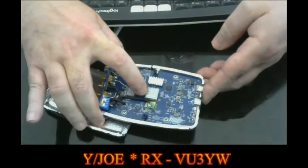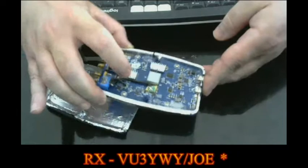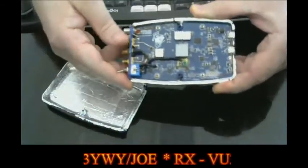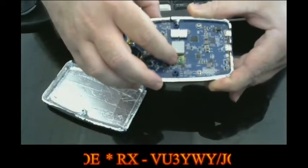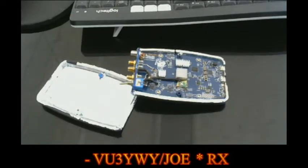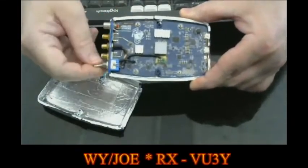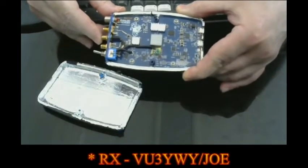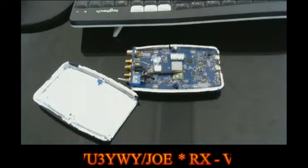I also put heat sinks on the top of the main chips here — the radio chip and the PA. You can also see here a switch where I can select the internal oscillator — the internal TCXO — or go through the external clock, which is an external reference from a GPS device. So that's basically what I wanted to show about the Pluto.